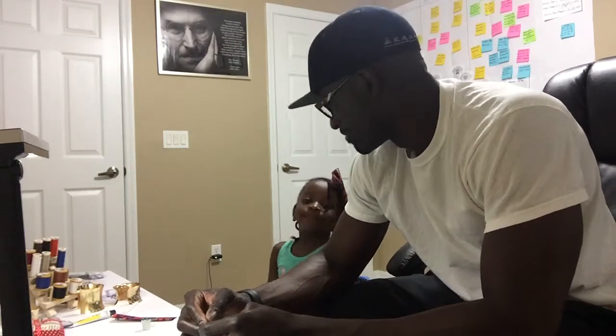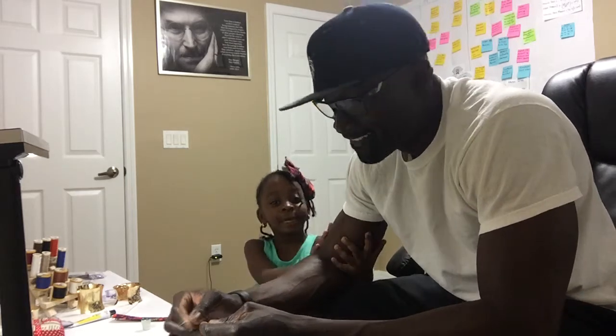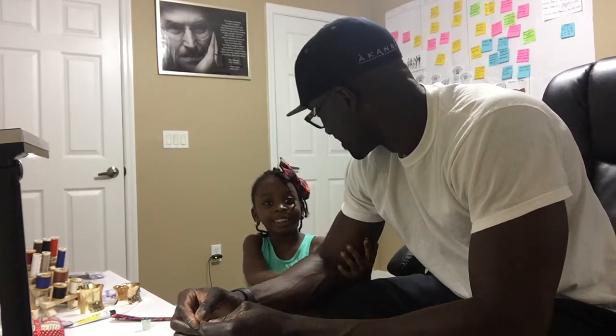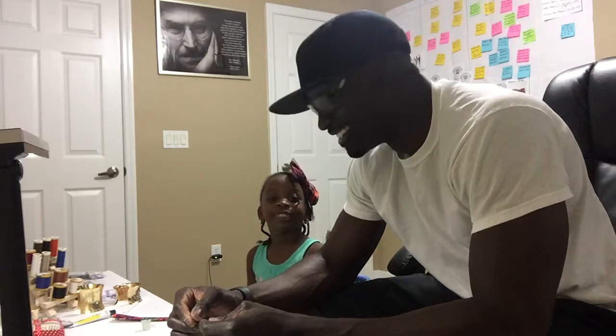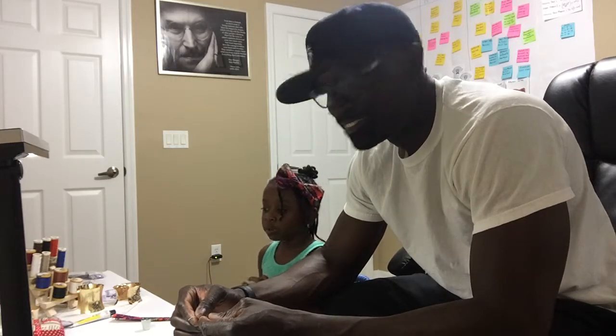Hi everybody! My name is Kaitlin Iyabami Adesanya. This is Dami Lola Abami Adesanya. And I am in my daddy's room. And my daddy is going to teach me how to sew.